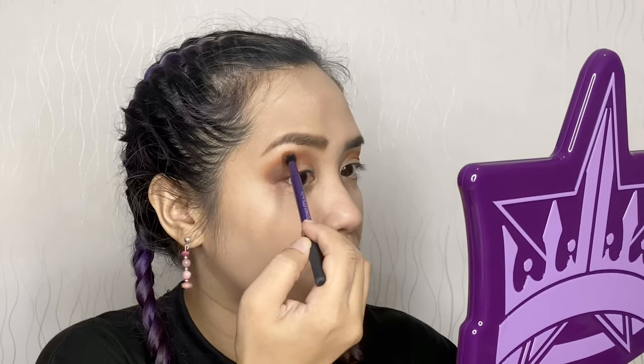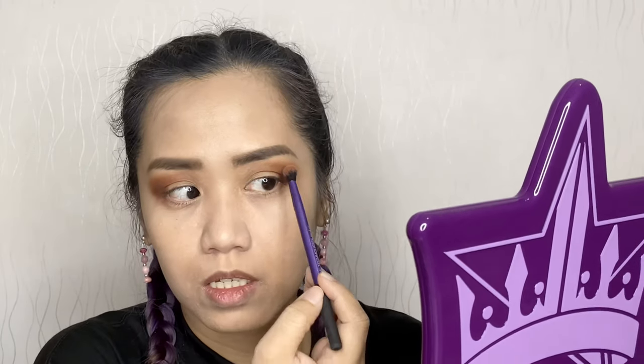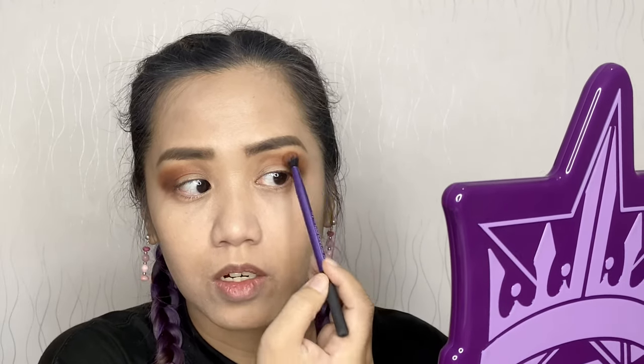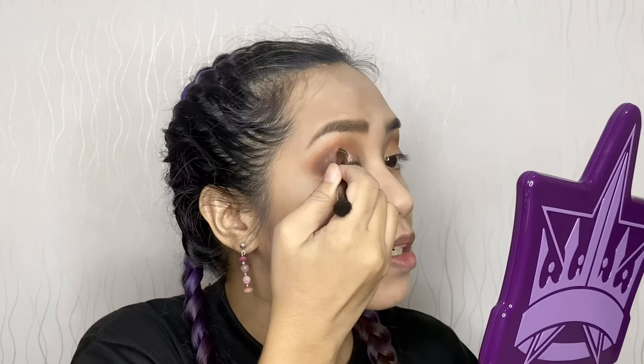I'm packing it in the outer V and blending it inwards, adding some Incense — the transition color we used earlier — right here, and then blending out. 1988 is blended out in the outer V. For the vanilla flavor, I'm using Base, packing it in the middle. For our strawberry, I'm using Love on the inner corner.